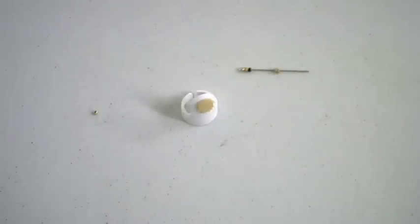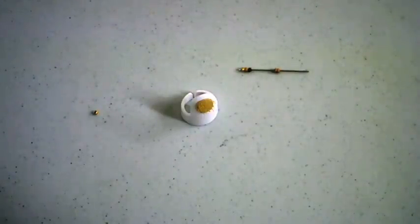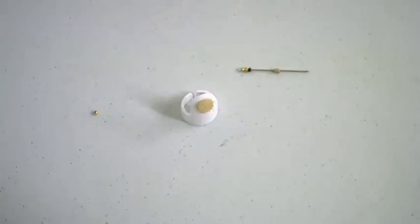Thank you for joining me while I explain how to use the bead nabber, item number 6801. Look for more gadget information and explanation at www.nordicneedle.com or ask one of our representatives by calling 1-800-433-4321.